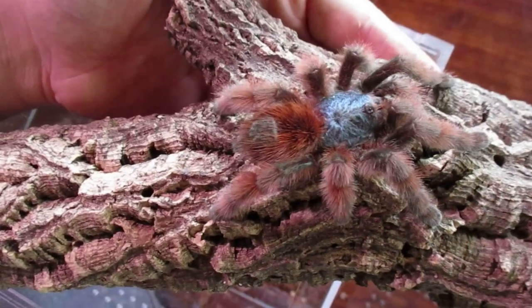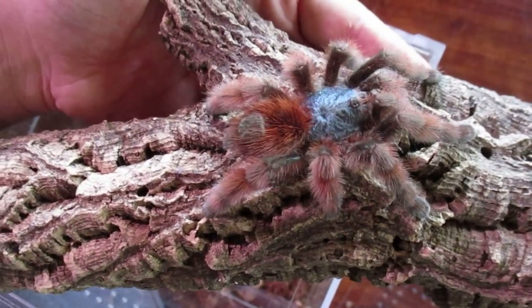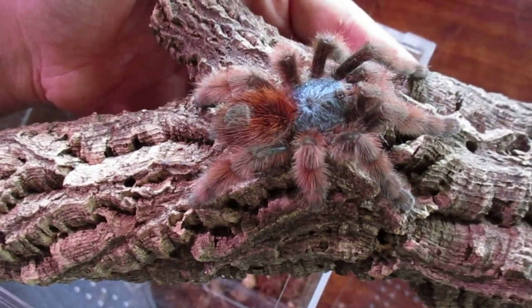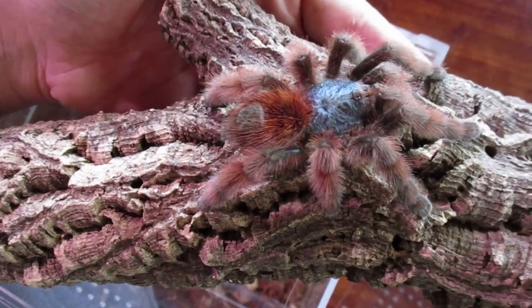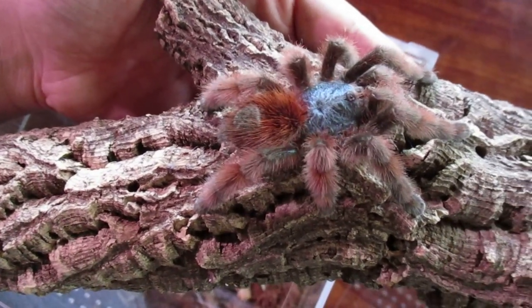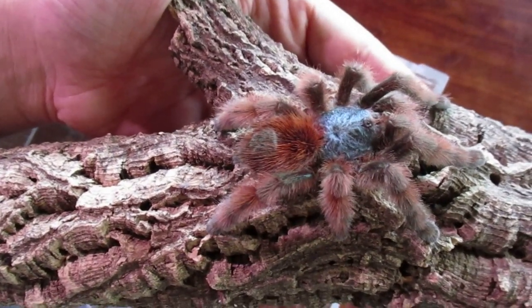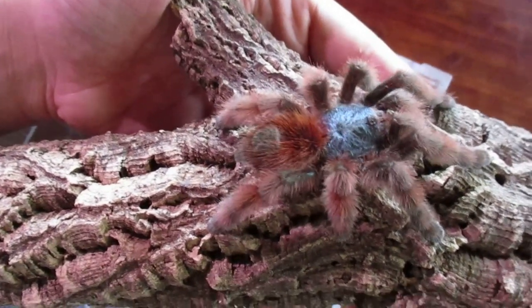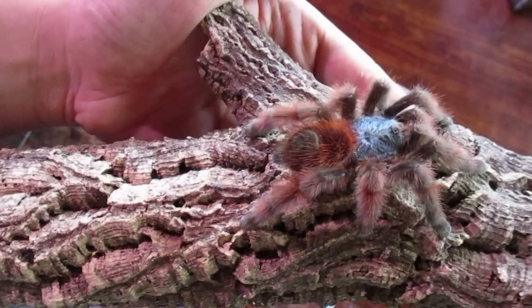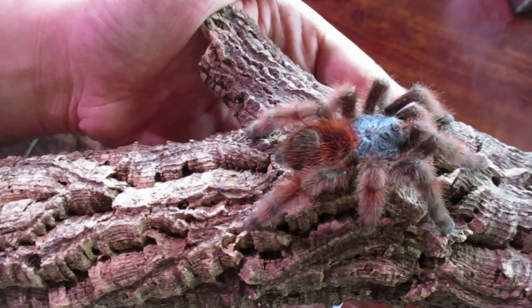With all Avicularias and Carabanas in captivity you actually want to give them quite a bit of ventilation. A lot of people make the mistake of giving them too much humidity, and that just dampens them out and gets them sick — that's ultimately how a lot of people end up killing their first Avicularia or Carabana sling. Luckily I've been giving these guys lots of ventilation. You actually spray them down a lot less than you'd think, and they make amazing pets, especially since these are out all the time. These guys are super duper great display animals.